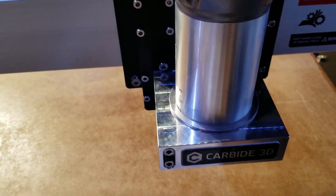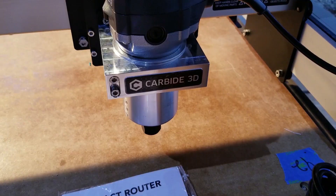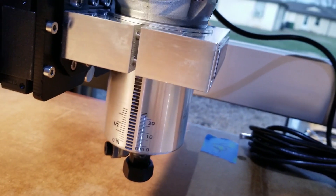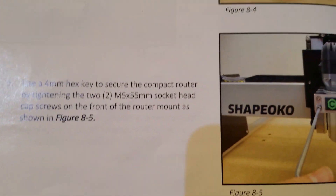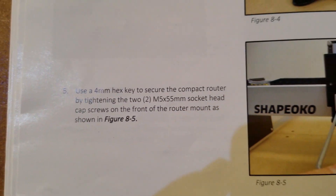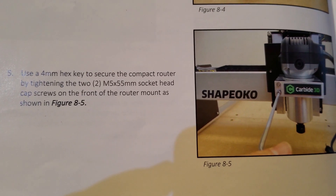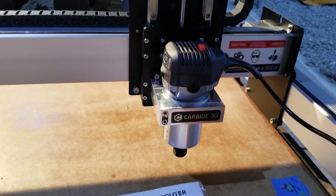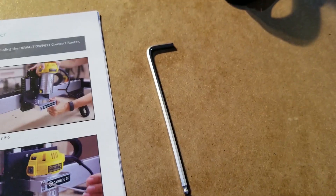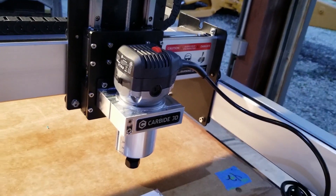Use a four millimeter hex key to secure the compact router by tightening the two M5 socket head screw caps to the front of the router. Just say tighten it. I know I'm repeating myself on this, but this Allen wrench has a very long handle on it and that's an aluminum base. You do not want to crank down on it — you will strip out the aluminum in a heartbeat. That looks like it's done. So these other steps here are for the DeWalt.